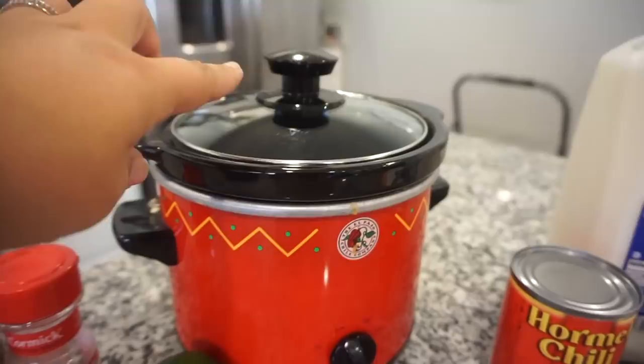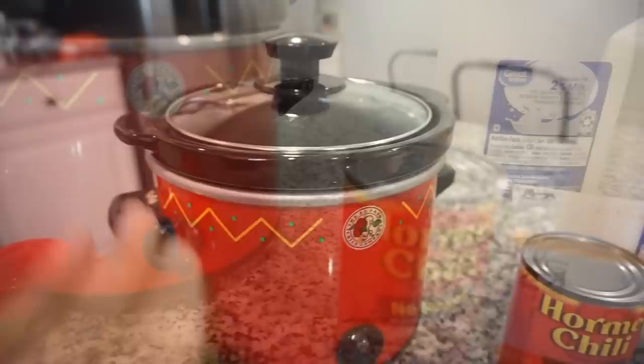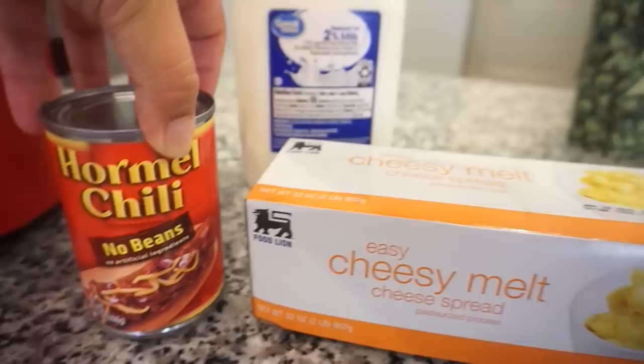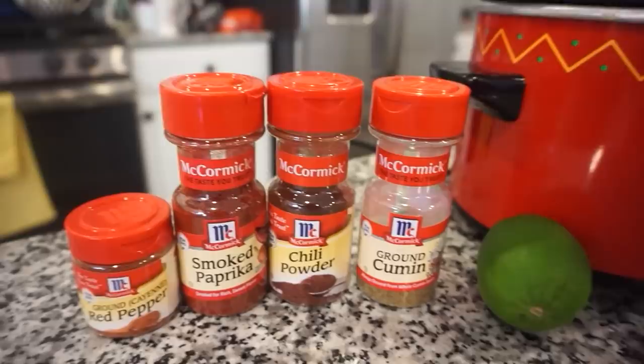I've got out my little mini crockpot — it is the greatest thing, comes in handy for parties, dips, all kinds of things. For this recipe you're going to need one can of Hormel no-beans chili, some Velveeta (the Food Lion brand works fine), some milk, the juice of a lime, cumin, chili powder, smoked paprika, and cayenne pepper. I think this is going to be amazing — let me go ahead and get everything in the crockpot.